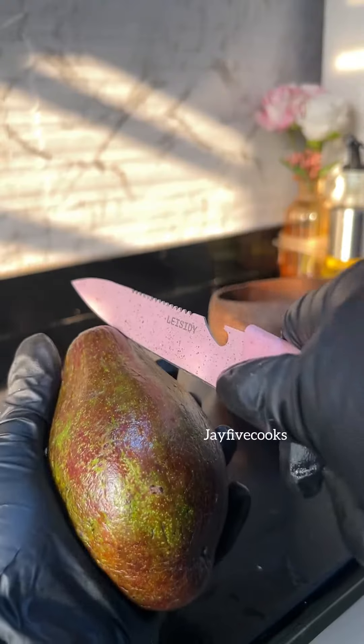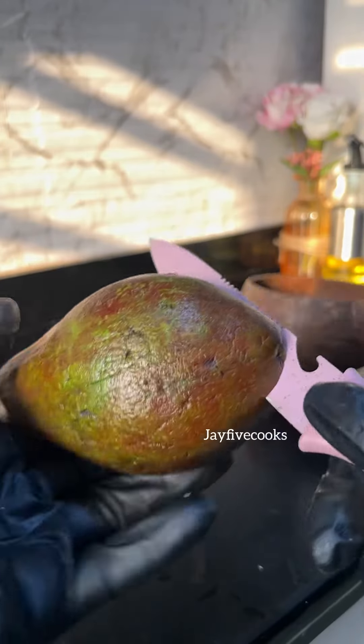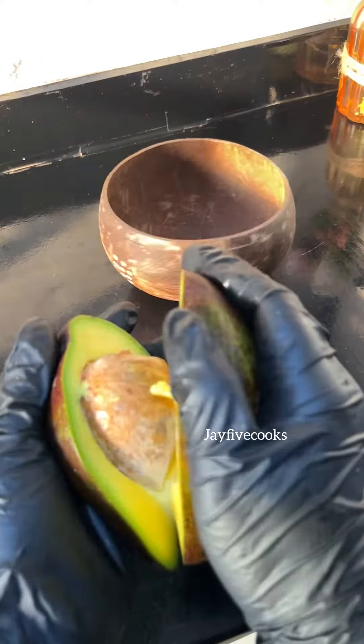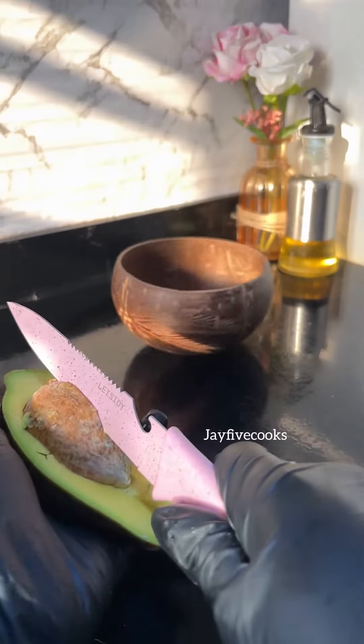Then we're going to slice our white cabbage — you can use purple cabbage. Now let's make our guacamole. I used just one avocado for this. We're going to scoop the avocado into a bowl.